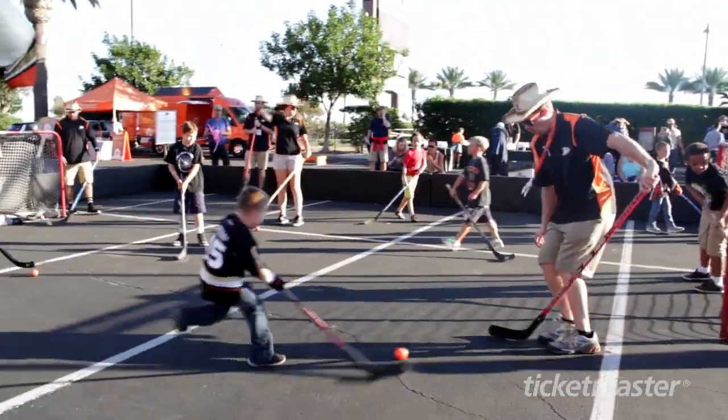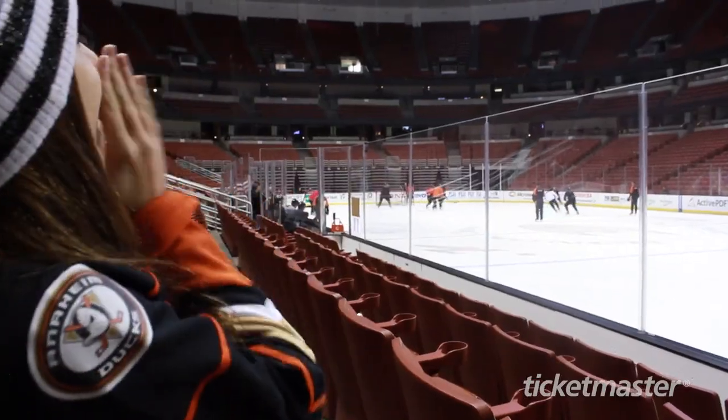Hi everyone, I'm Pilot and this is Minimaster on Ticketmaster. I'm here today in Anaheim to check out the pro hockey team, the Anaheim Ducks. Let's go Ducks!